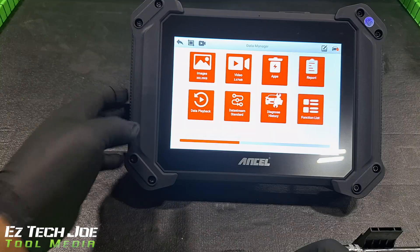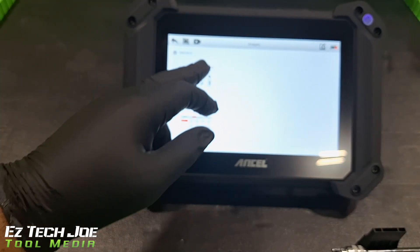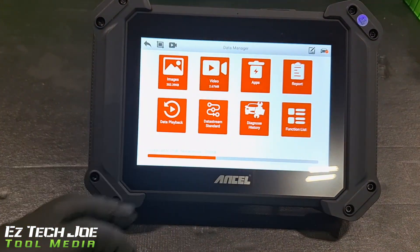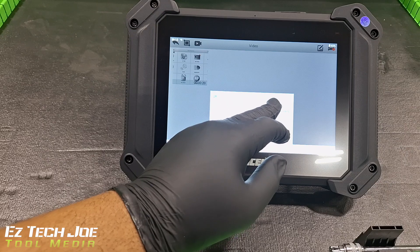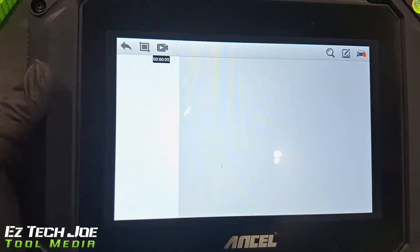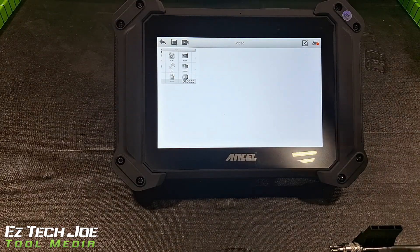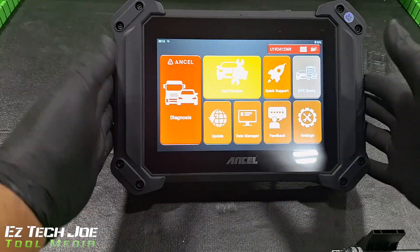Data manager right here — this is where you actually go to look at your images and the videos that you recorded. Going to images — you can see the screenshot that I took. And going back to video, you can see the screen recording I took when I was recording myself doing the work. And not only that — I'm just finding out along with y'all — it actually records audio too. So not only does it screen record, but it records audio. So watch what you say about your customers!